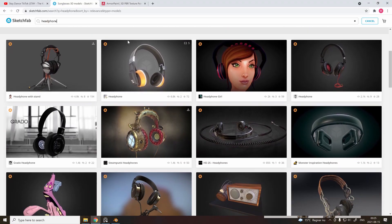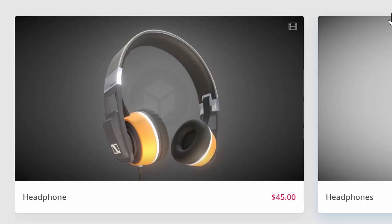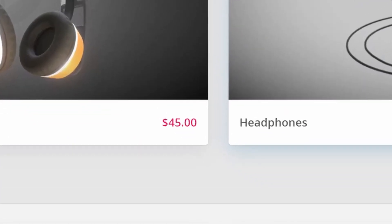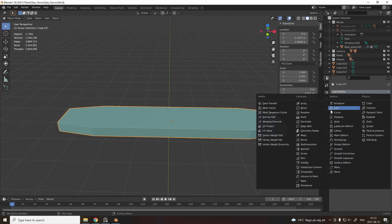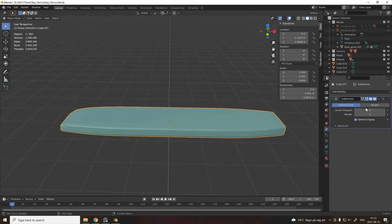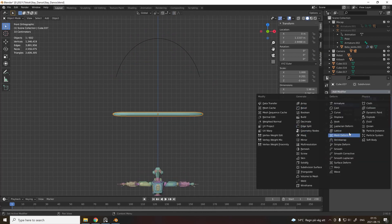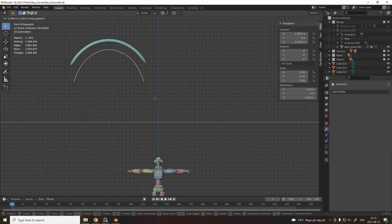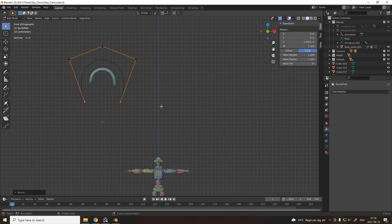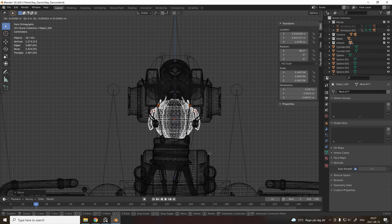Because our robot boy is gonna listen to some music, let's just download some headphones. Import an object, add a subdivision surface modifier to give it some bevel. Now add a curve, drag it into the right shape that you like. Add a curve modifier to the object and parent it to the curve. Drag the curve into the right shape, scale down, then add the final pieces to the robot.